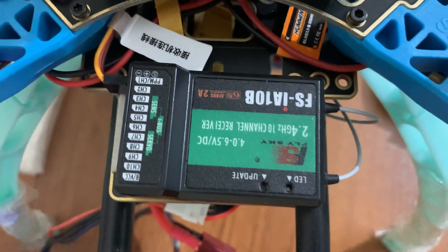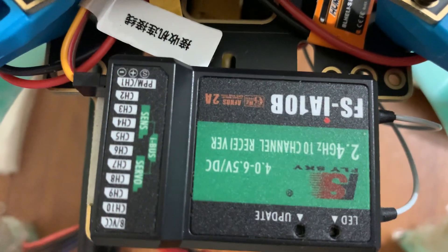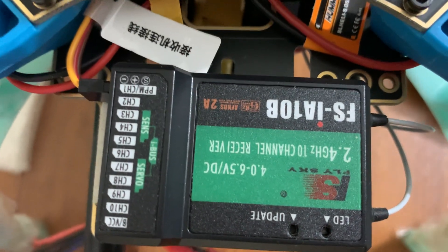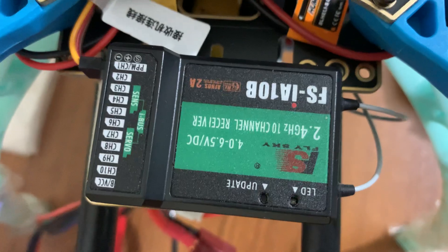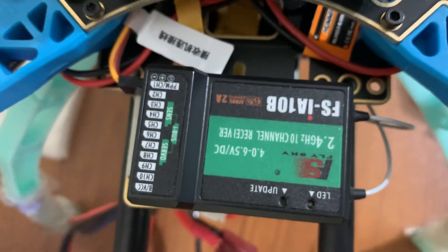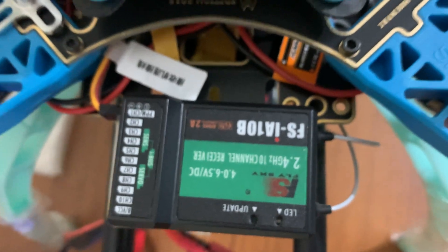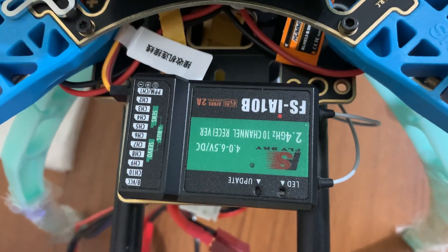The receiver comes with the PPM encoder embedded in itself, so you don't need to use any external encoder in order to connect the receiver and the flight controller. This reduces the number of wires, because if you use an external encoder it will require more wires to connect between the receiver and the flight controller.